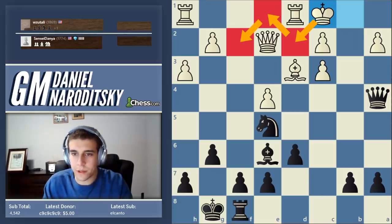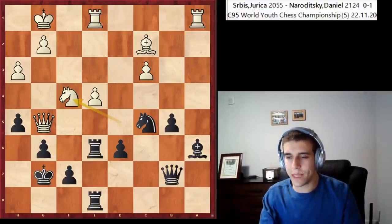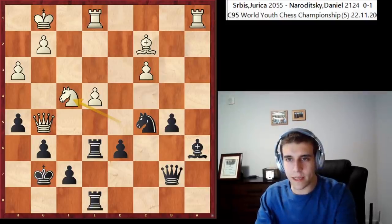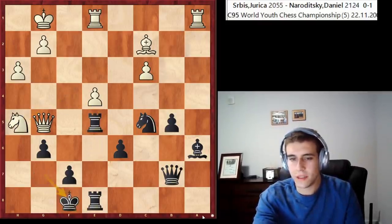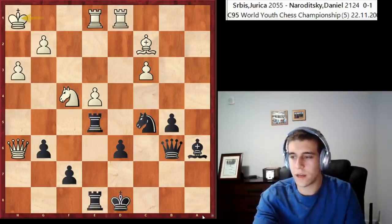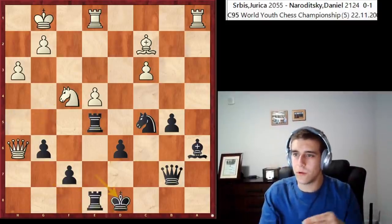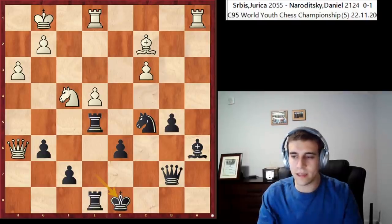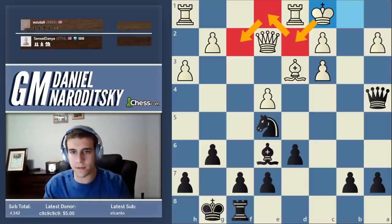Here's an example of the king simply evacuating the attack - a game I played in 2007. My king was being attacked, and I just said: let's get out of there. King f8, king e7, king d8 - and my king was perfectly fine in the center. Just on its own two feet, boom boom boom, get out of there. Don't forget that the king can actually evacuate the attacking zone on its own two feet.